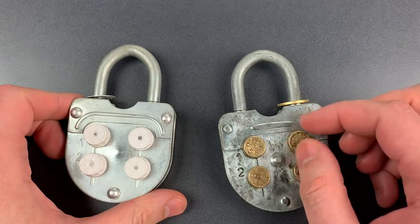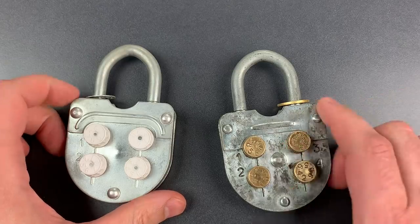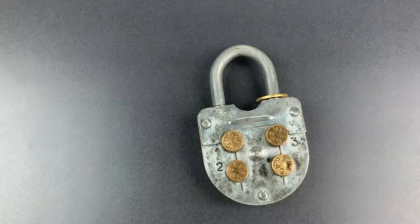But what did not change over the years was the ease with which these can be decoded. All we have to do is look for a loose spot in the travel of the knobs. So let's scramble these wheels.